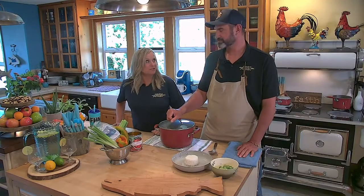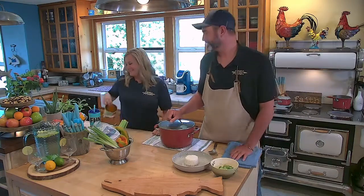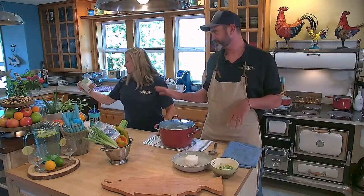Hey everyone, welcome back to the kitchen. We're here to finish up our gumbo. Before we forget — I did forget to add the diced tomatoes to it earlier. I put in 28 ounces of diced tomatoes.